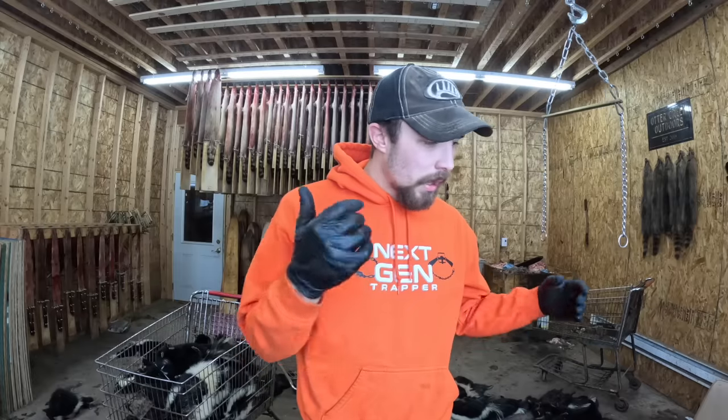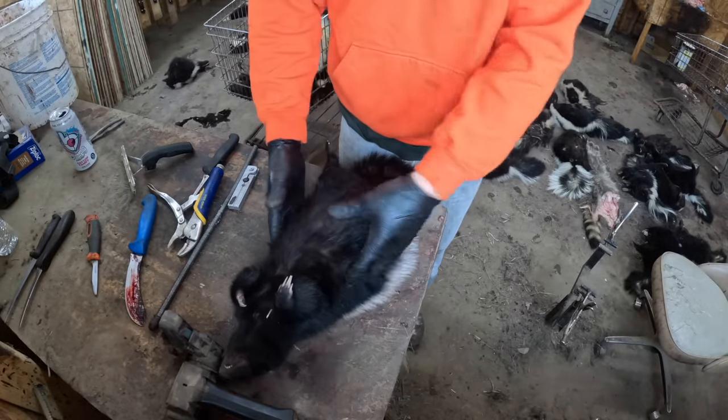Alright guys, it is skunk skinning day. Had a lot of requests for a video on how I skin my skunks, so figured I'd do a video today. I'm actually waiting on some still to thaw out — I freeze all mine on the carcass until I have time to do them, and time is now. We got this nice beautiful skunk here I'm going to skin for you guys. I'll show you the opening up process, then I'll put it up and skin it down, and I'm going to show essence removal too. Let me get the camera readjusted and we'll get rolling.